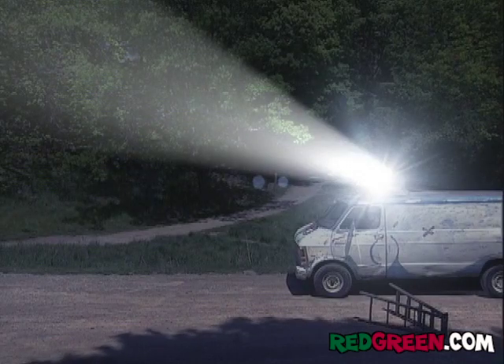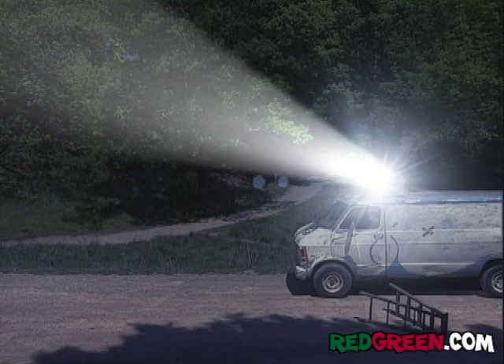Sure, the arena lights are shooting up at the sky all the time, but that's not dangerous. We're nowhere near the airport.